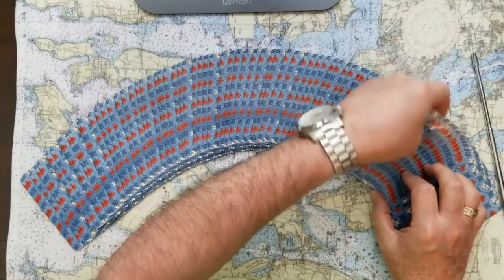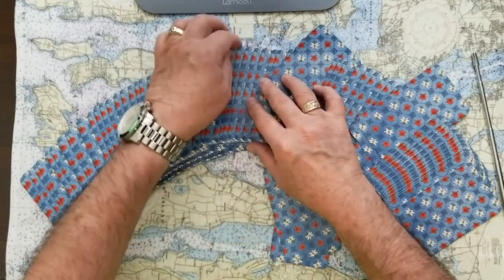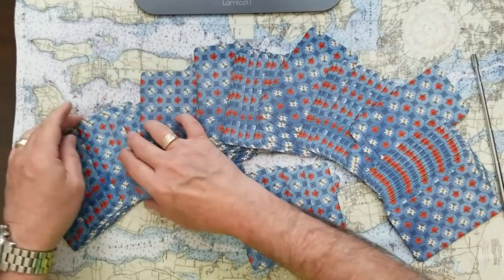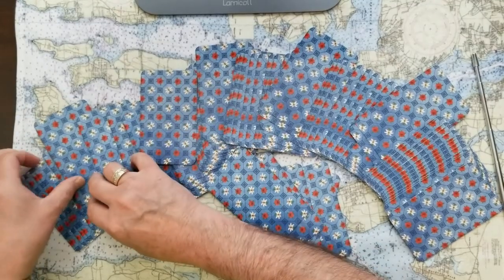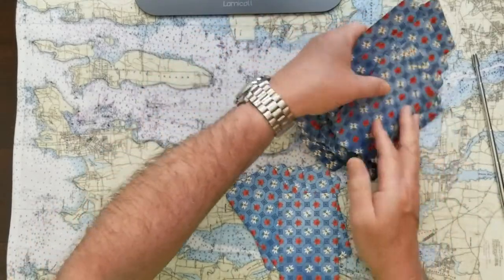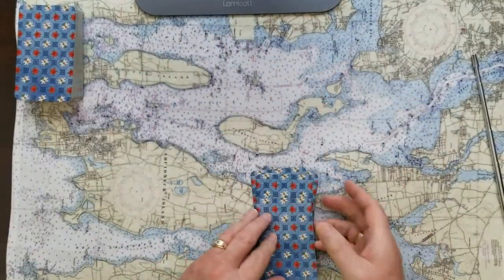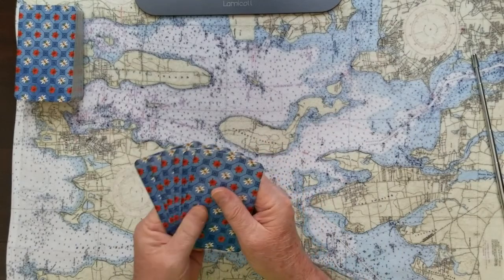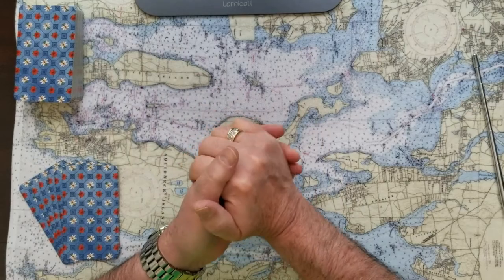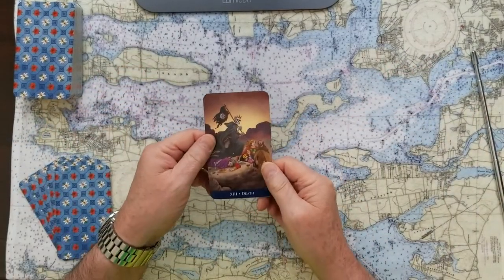We'll take six cards. I'm not going to commit to a full Celtic cross — we'll just see how it goes because I want to get a couple of questions in. So: will the Taliban sealing the airport cause us to respond with military might? Let's find a signifier card for that.